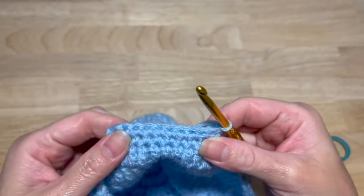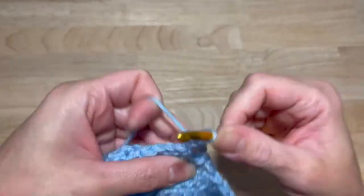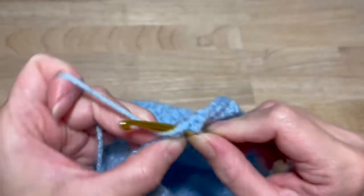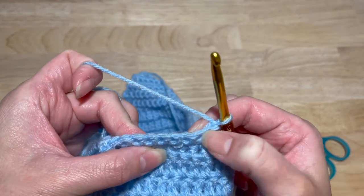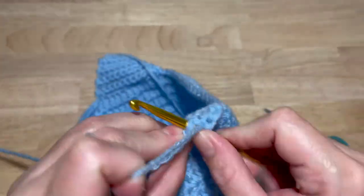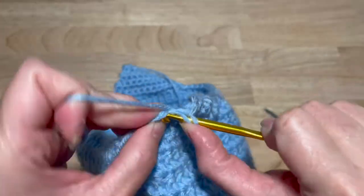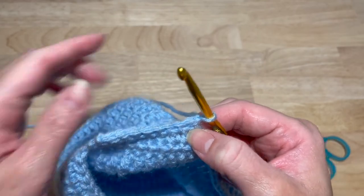Chain one and turn. Now you're going to work one single crochet in the next ten stitches. Chain one and turn. This next round is a decrease: the first two single crochets go together, one in the next six, and then the last ones go together as well. Single crochet together the last two. Chain one and turn. This next round is a total of eight single crochets across.